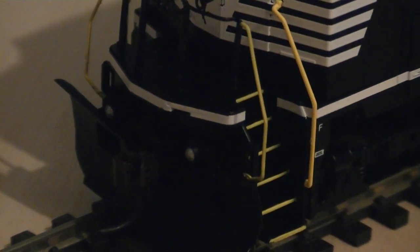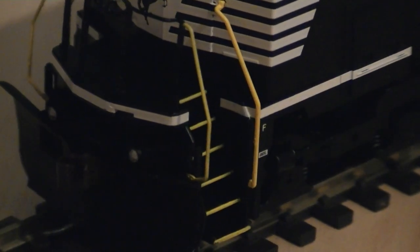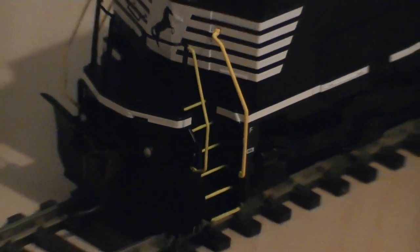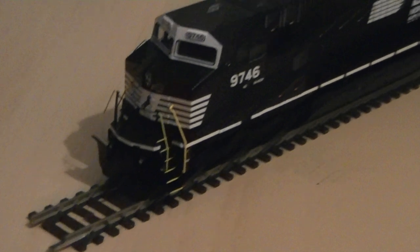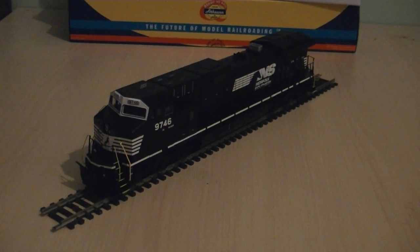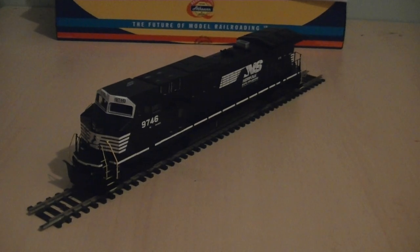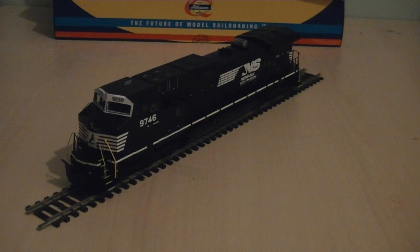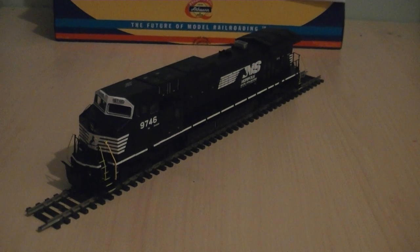I do plan to make these ditch lights into working ones by drilling out the headlight boxes and fitting working LEDs inside them, similar to how a tutorial video shows you, which is elsewhere on YouTube. Thanks to the poster of that video for giving me some inspiration on how to upgrade this model. I also might fit a crew inside the cab as well — I do hope there's a cab interior; if not, I will source one from a spare model.